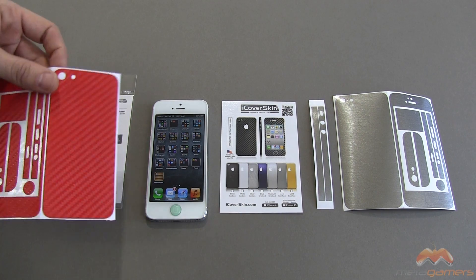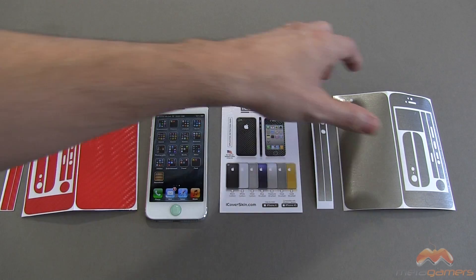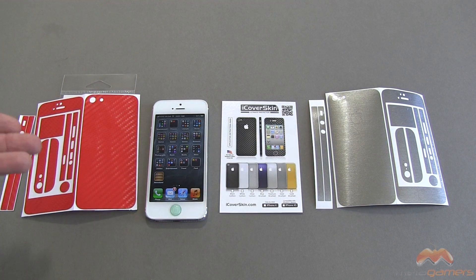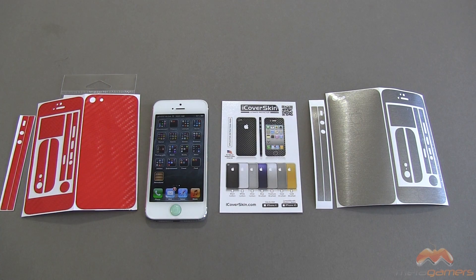I've got two different skins here. I've got a kind of carbon fiber red, and then the one I'm going to demo for you guys is the brushed aluminum that you see right here. You can see this includes both front as well as side and back protection. The nice thing about these skins — they are designed and made in the USA, so that's always nice to see. I'm going to go ahead and do the installation off camera, and then I'll come back and show you what the brushed aluminum looks like on the iPhone 5.